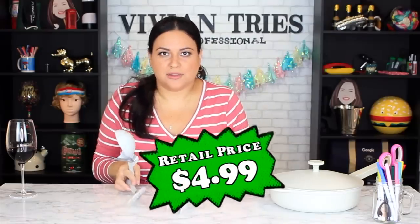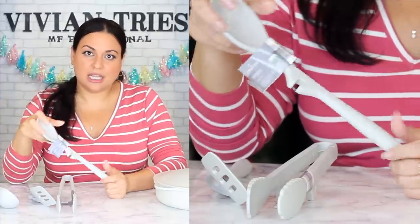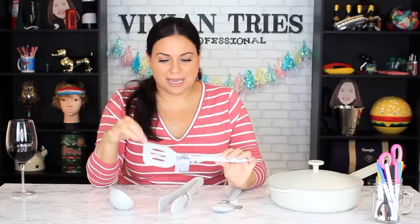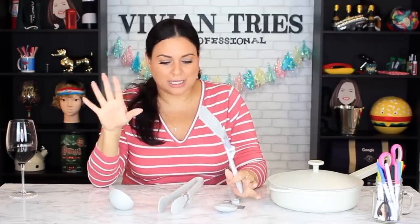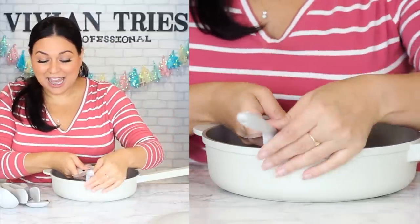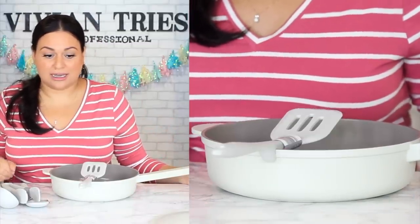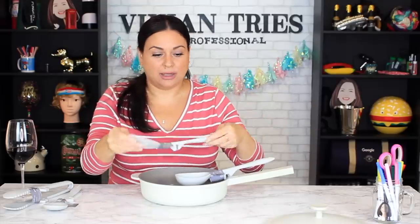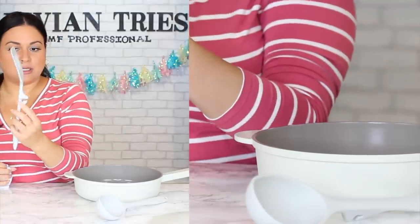Number four: silicone spatulas, spoons, tongs — all the things for the kitchen. The quality of the silicone is the best I've seen in a long time; usually these are really flimsy, but absolutely not these. The bonus feature that makes them worth the money: they have a little ledge built into the handle so you can rest them on your pan — they're not sitting directly on your counter. The design is genius, and they're not flimsy at all.